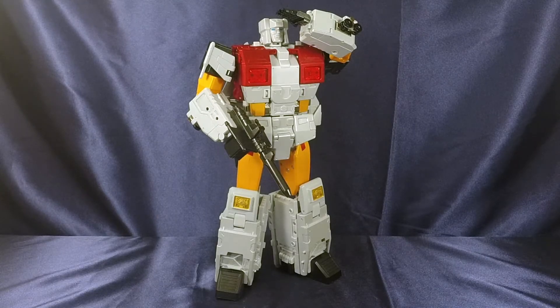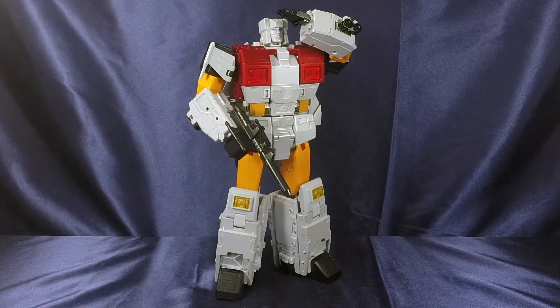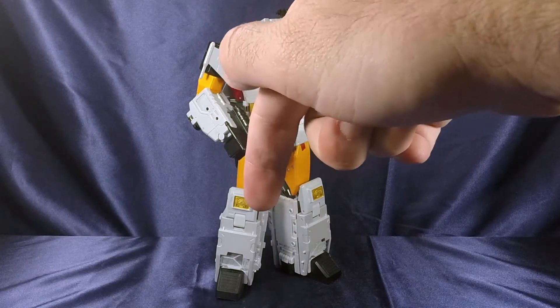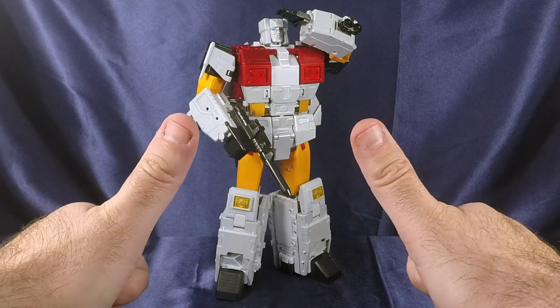That'll about do it for my review of Fans Toys Maverick. Hit that thumbs up button, like, share, subscribe, all that fun stuff. Leave a comment in the comment section below. Hit me up on Facebook, Twitter, or Instagram — links to everything are in the description. This is SLB, and this has been my review of Fans Toys FT-30A Maverick. And this is SLB saying: my childhood hates me.